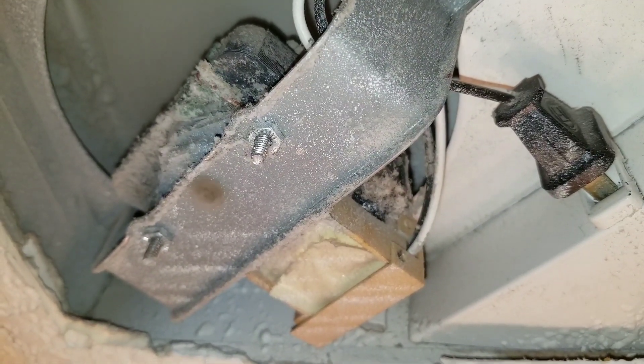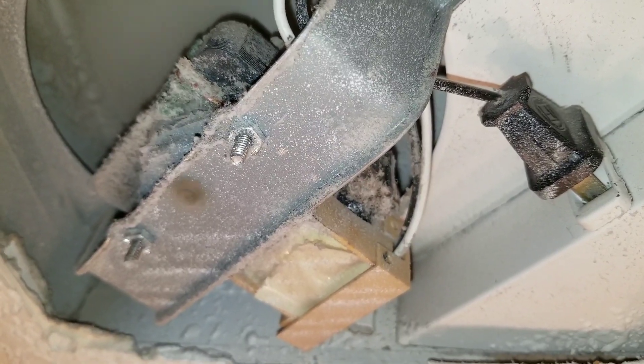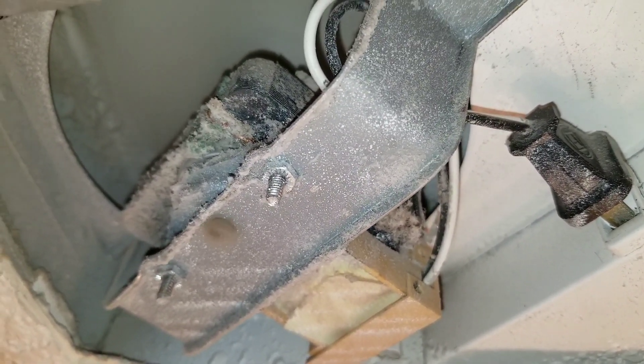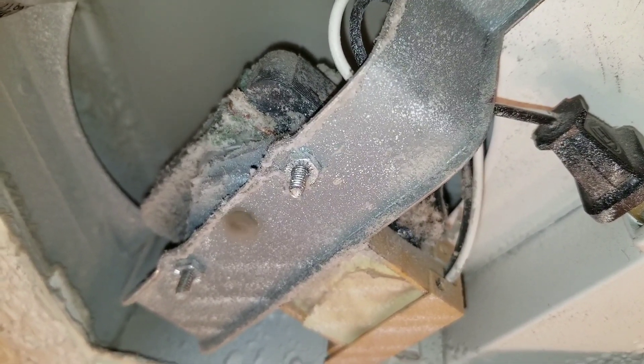I plugged in my exhaust fan, and you can hear the blade scraping against the side very lightly of the actual exhaust assembly.